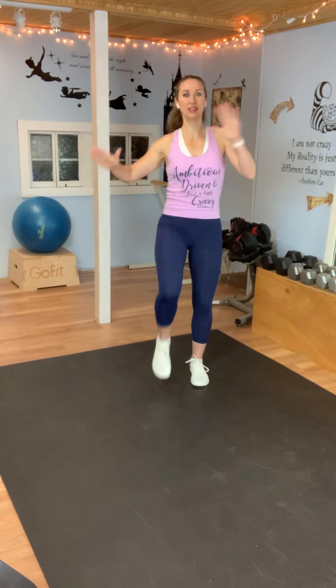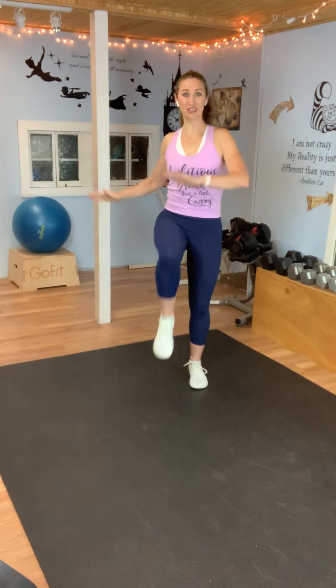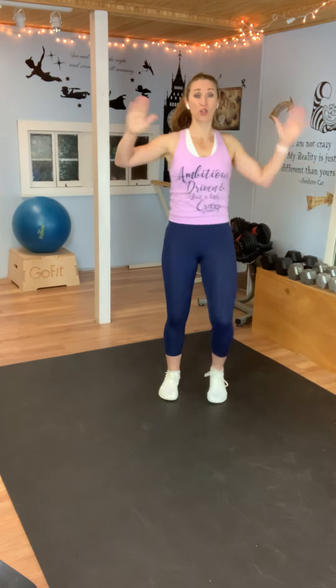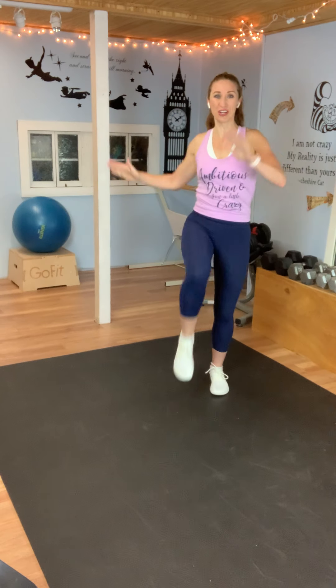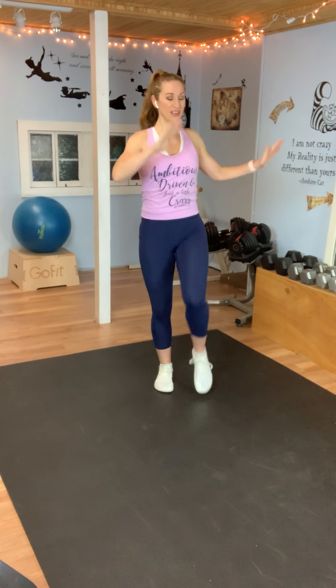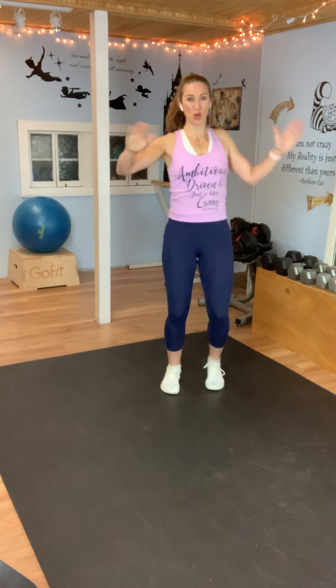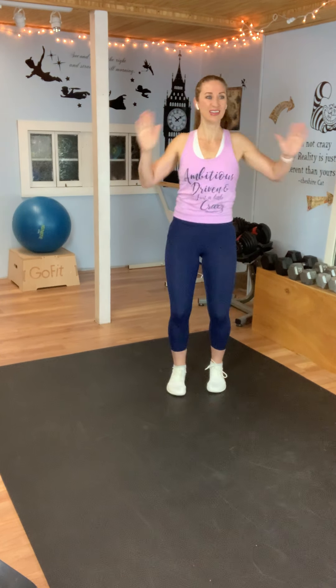Single, single, double. Single, single, double. Now you're pulling that belly button in, standing up tall, chest is open, and pulling that knee as high as you can. If you want to make this harder, you can speed it up — your heart rate's going to get a little higher. Just have a place for your knee to come to. Are you breathing a little harder? Almost there.